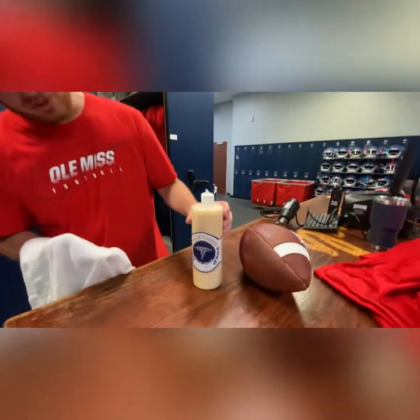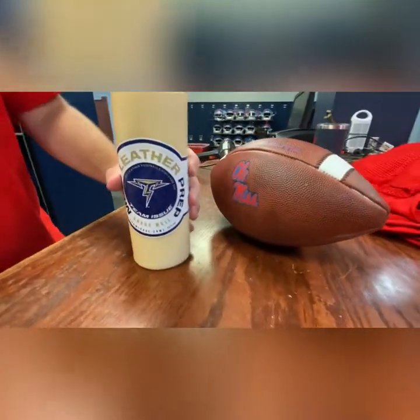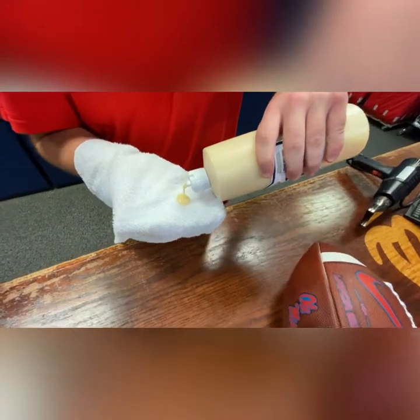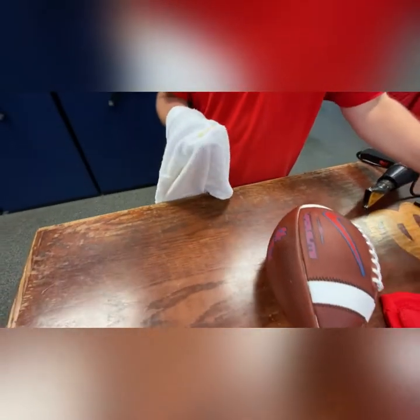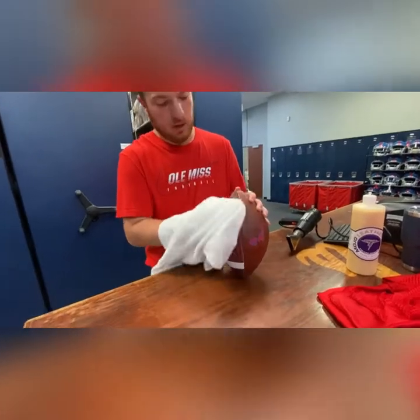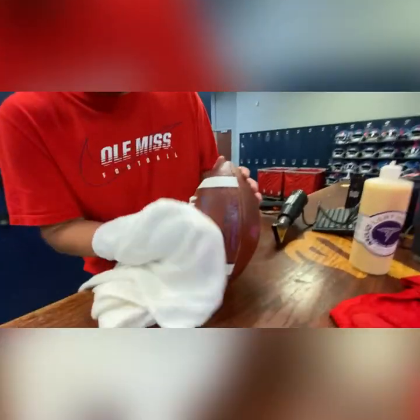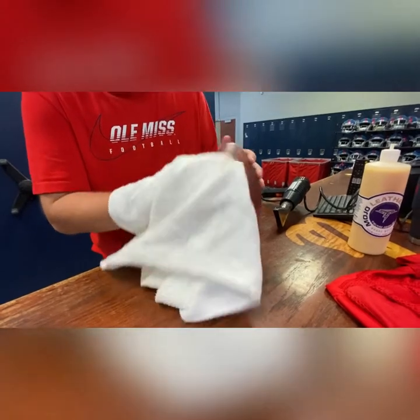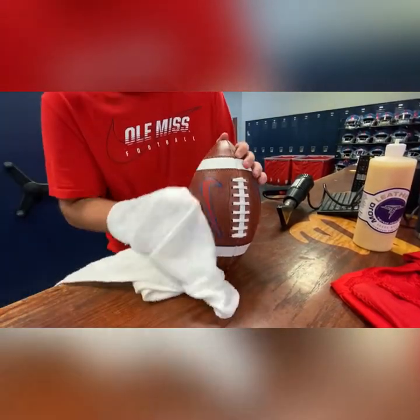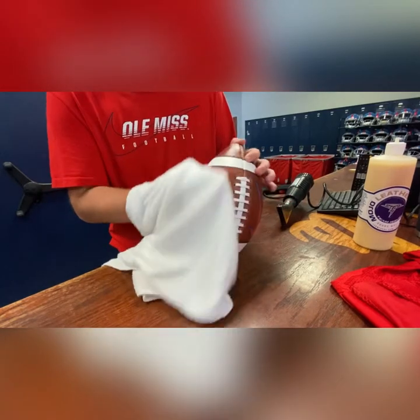This is called Mojo, which is a leather conditioner. Basically what we're going to do is dab a little bit on and rub it on the ball real quick. As you can see, the ball is changing colors — it breaks down the leather. You just run it down the ball and it basically just starts breaking that leather down a little bit.